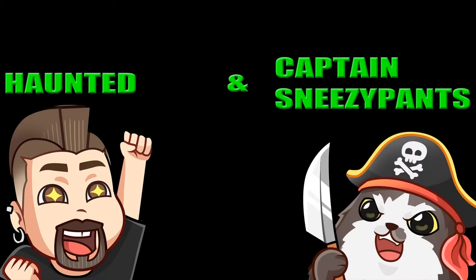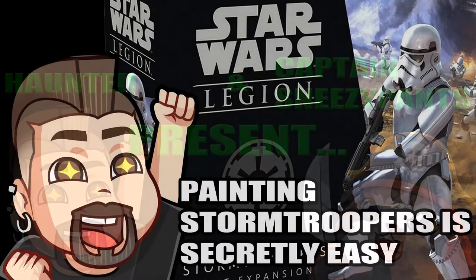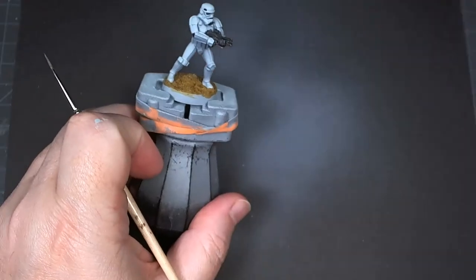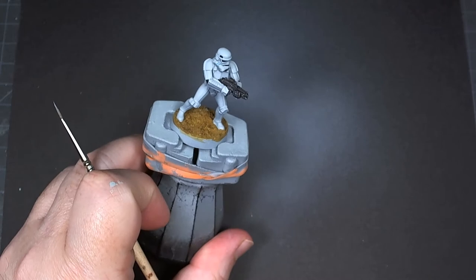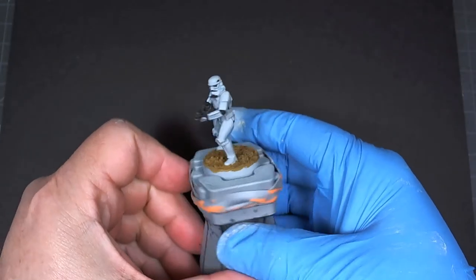Hello and welcome to my video on painting stormtroopers — it's secretly easy. This video is the extremely compressed version. We are starting with the miniature already ready to go at the gloss stage, so we'll be skipping all the zenithal painting, the detailing of the gun and the gloves.